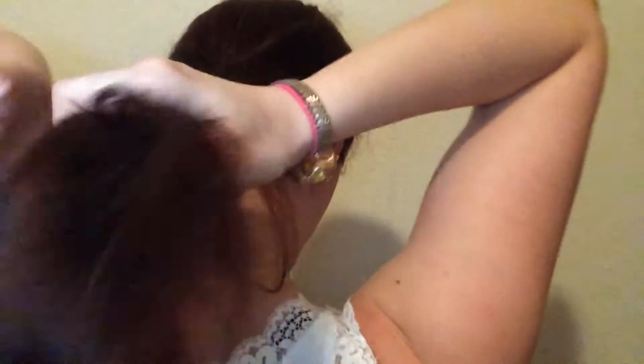I'm going to continue braiding until I have no hair left. My hair is medium length — not too short or too long, just medium. We've reached the end of my length and I'm going to secure it with a hairband — you can use any hairband.